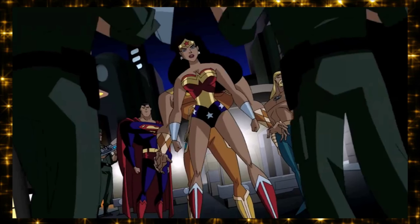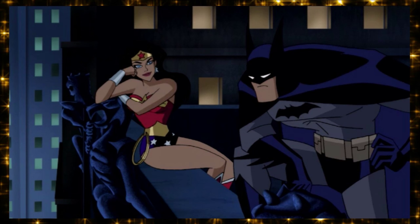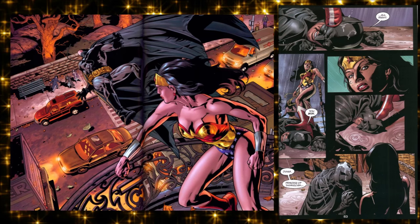Around the same time the DCAU happened — she appeared in the first episode of the Justice League series, played very well by Susan Eisenberg. I really enjoyed the sexual tension between her and Batman in that show. Batman says: 'One, no dating within the team. Two, you're a princess from a society of immortal warriors — I'm a rich kid with issues, lots of issues. Three, if my enemies knew I had someone special they wouldn't rest until they'd gotten to me through her.' She then smashes something to prove she's tougher.